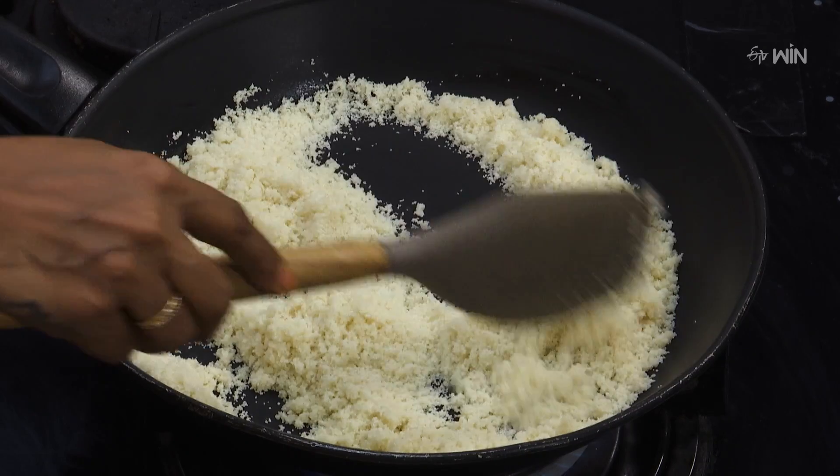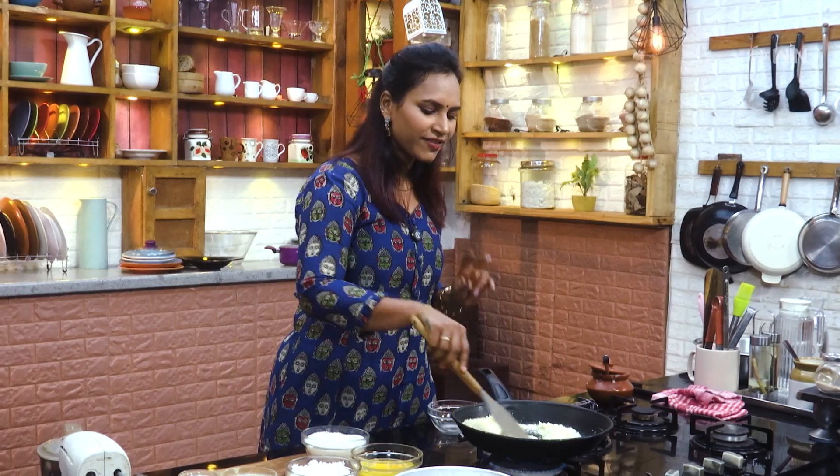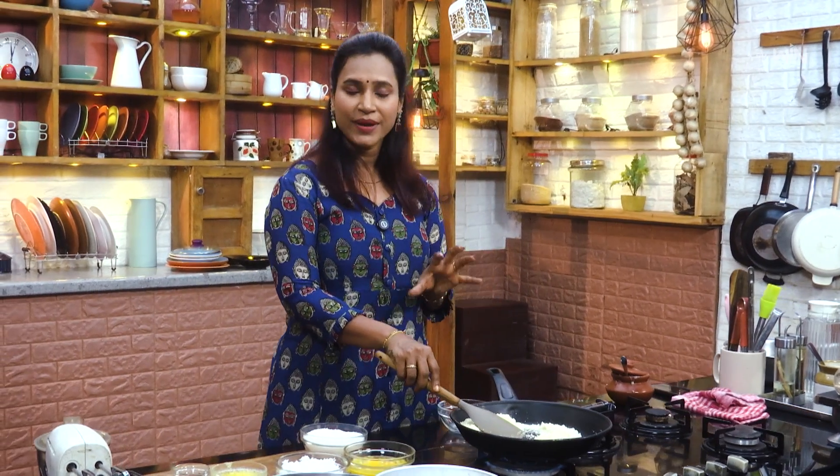It's easy to do. If you want to make cakes, biscuits, or bakery items — the first thing we're going to do is to make bakery items.